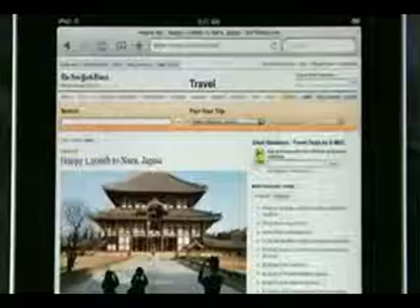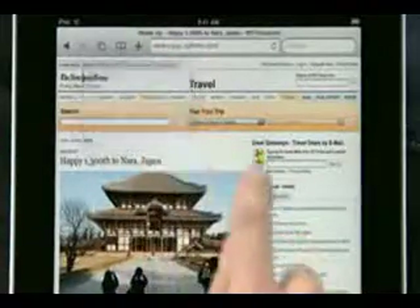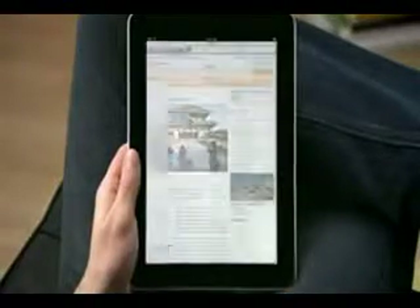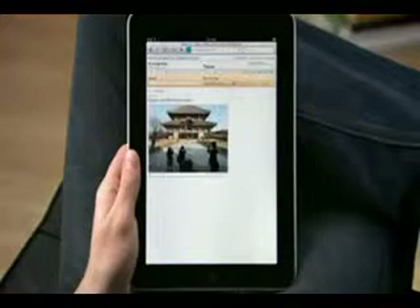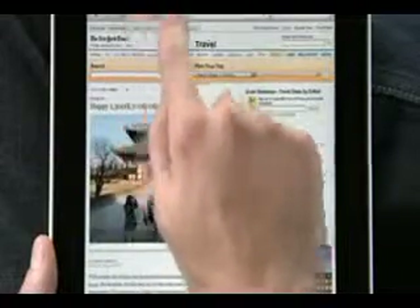It doesn't get any simpler. Tap the plus to add a bookmark of the page you're on, or easily add any page directly to your home screen, so it's easy to get to all of your favorite sites later on with just a tap. To see all your bookmarks, just tap the bookmarks icon and select the one you want.